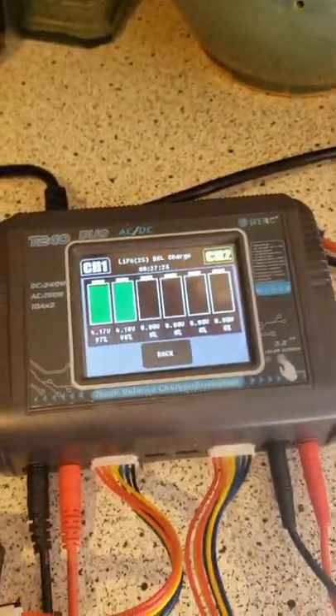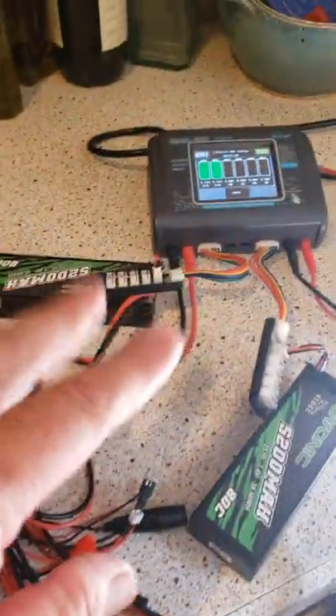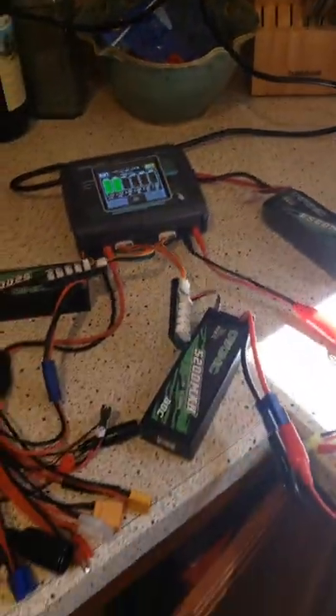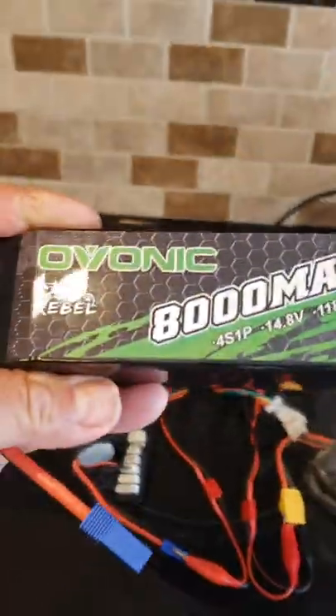The only thing about lipo batteries is waiting for these things to charge. We've got a few batteries charging — a couple of 2S packs, a couple of 3S packs, and a couple of 4S packs. There's a reason why the 4S packs are being charged, as you can see right here.